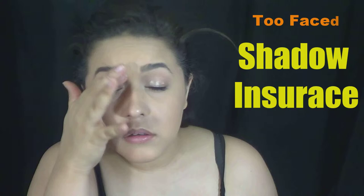So the first thing I'm going to do is apply some shadow insurance. This is going to help my eyeshadows stay on longer, be more vibrant, etc. You guys have heard me do this spiel like 10,000 times, so you probably know by now.